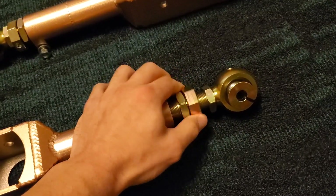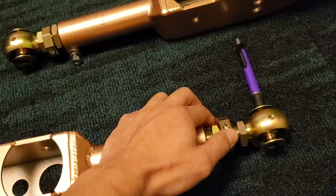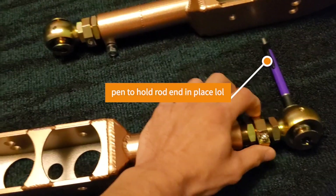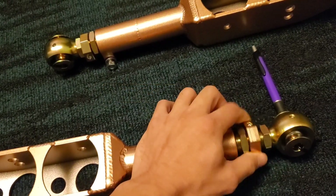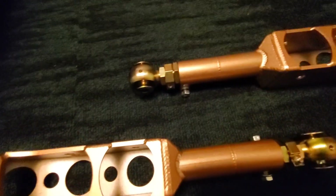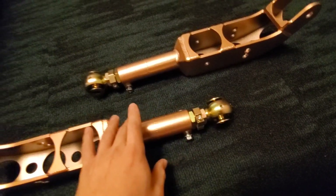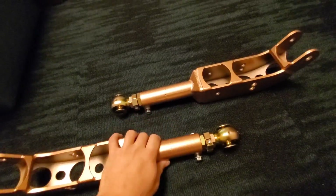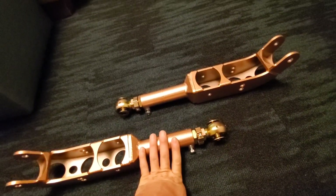This is especially important for things like toe arms so that you can utilize the maximum adjustability that those arms have to offer. It will also make it easier to set up both sides of the car so they are matching. Now that both of these arms are zeroed, we're able to extend the rods simultaneously and have an easier time matching the other side before installing them on the car.